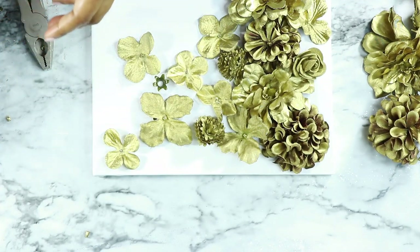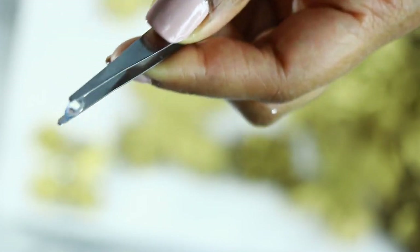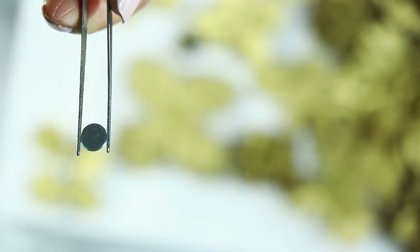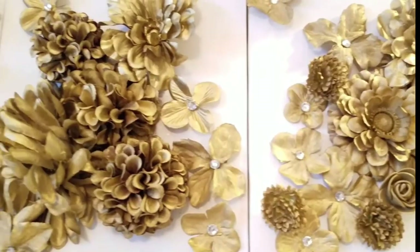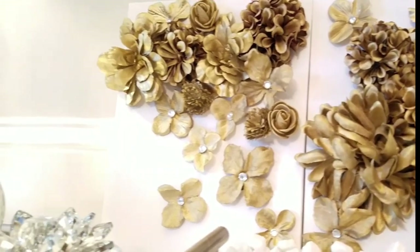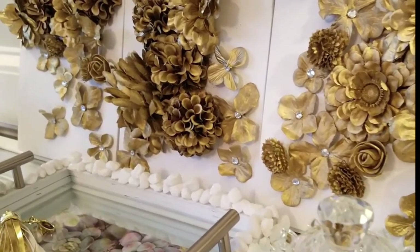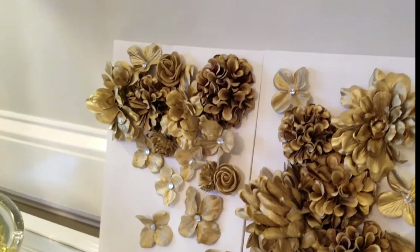The next thing I did was use some gems — I use them all the time and get a giant tub at Walmart. I added a little bit of hot glue to the back and glued them right at the center of some of the flatter flowers just for some sparkle. Here's the final look — all three of them together almost look like one unit, but you can see they're three separate canvases.